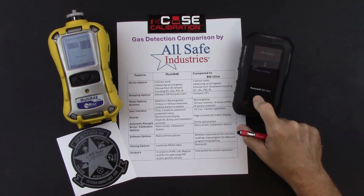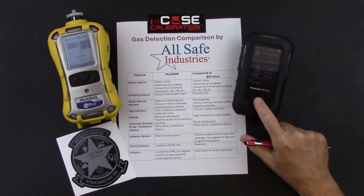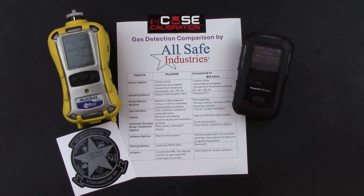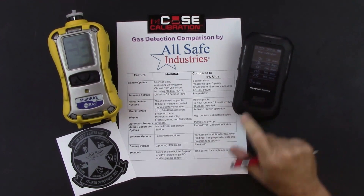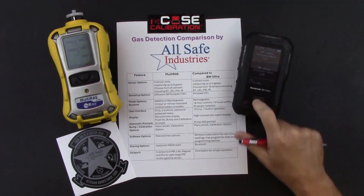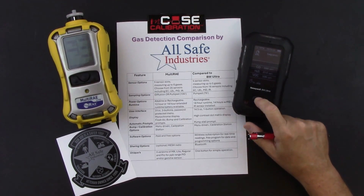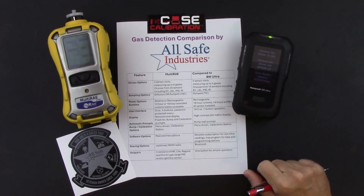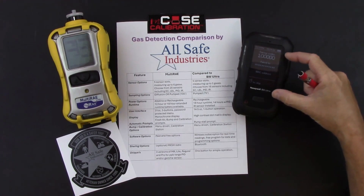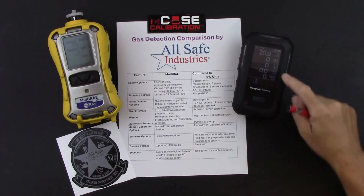The BW Ultra information screens also show: options to reset readings, next calibration due dates for all sensors, correction factors for LEL and PID sensors, low alarms, high alarms, STEL set points, time-weighted average set points, firmware version, hardware version, serial number, and the Bluetooth pairing code for connecting to the app on your phone.